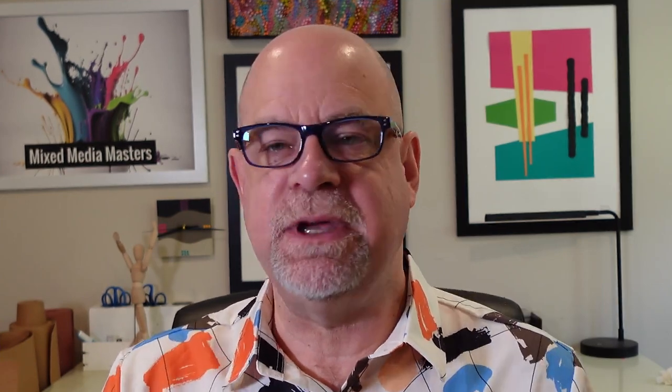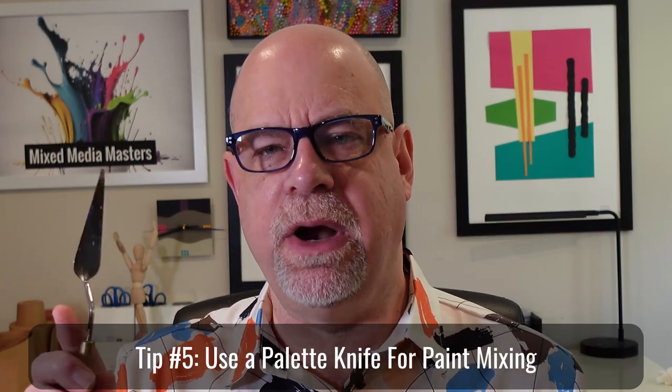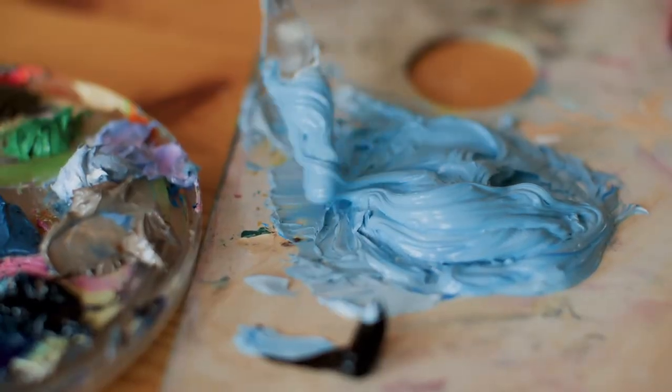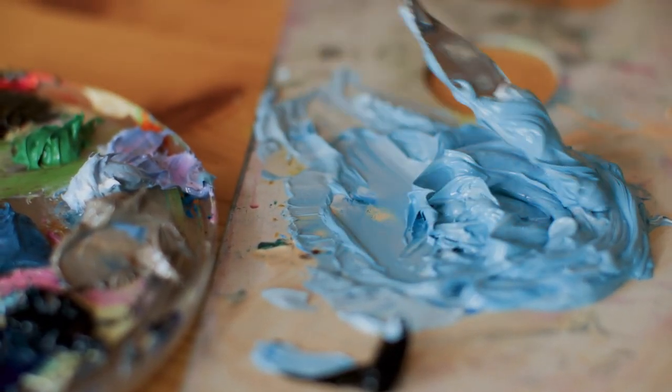The final tip: when you are mixing paints, use a palette knife instead of your brush. A palette knife can really go in and mix different colors together, blend things the way you want them blended. That way you're not taking it out on your paintbrush — if you want it to maintain its shape, it's going to do a much better job if you're not mashing it into a palette to mix colors. So something to think about.